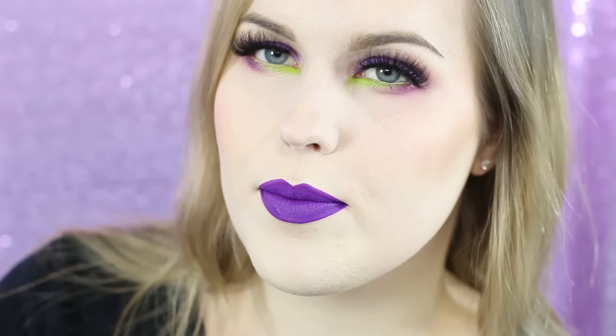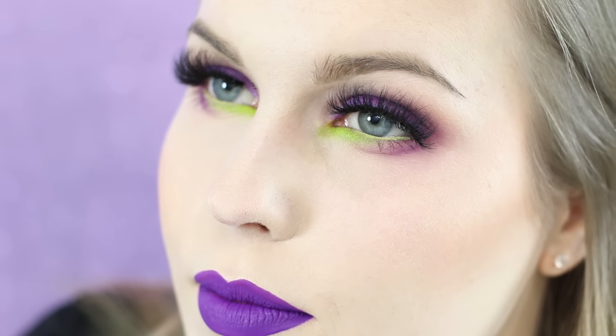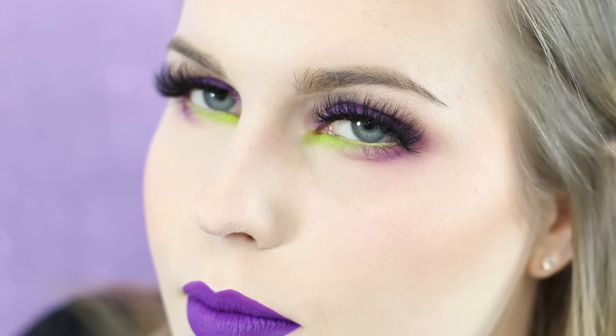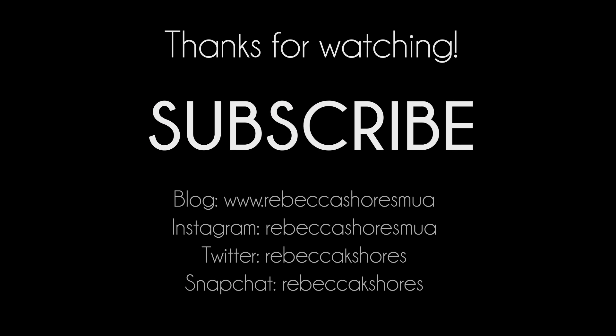I paired it with the Pretty Zombie Cosmetics Three Witches lipstick, but you could obviously go for a nude lip since this is a pretty intense look. I hope you enjoyed this tutorial — if you did, please give it a thumbs up and subscribe for more videos. I put out new videos every Tuesday and Friday. I'll see you later!